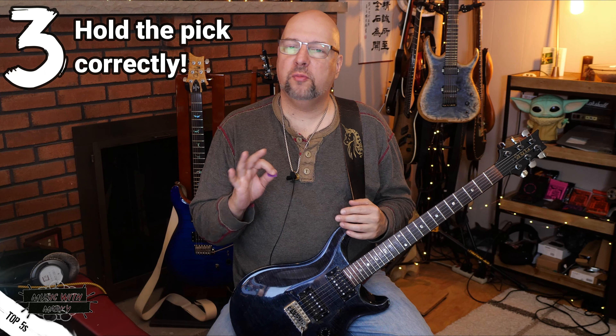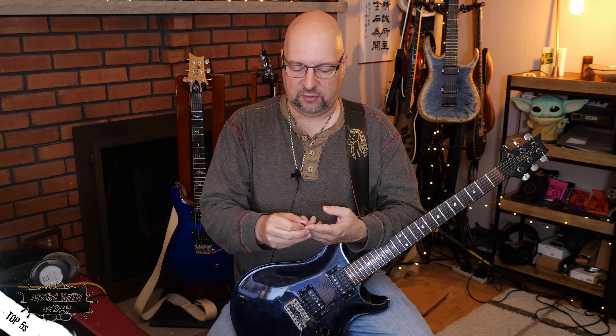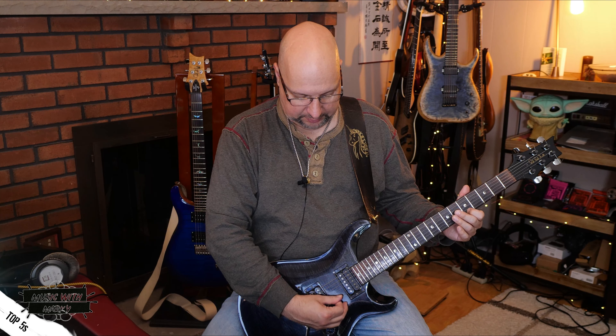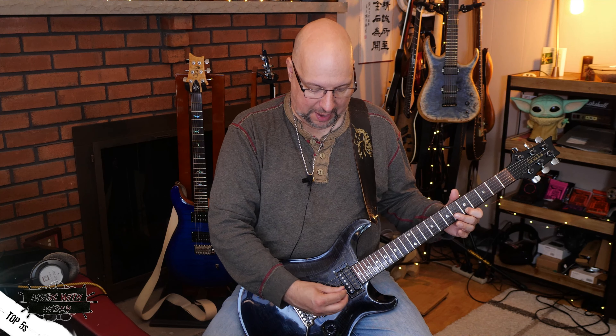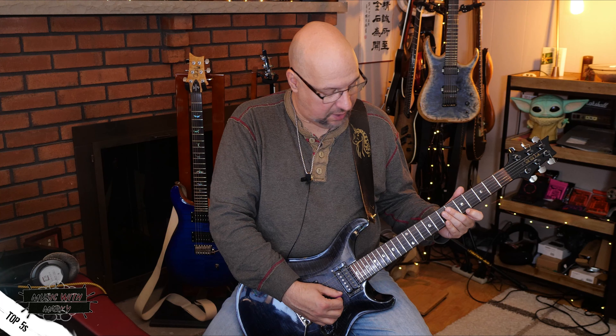Thing number three is more of a beginner tip but may be affecting you — it's about how you hold the pick. Two things to keep in mind for shred guitar: first, have as little pick showing as possible — just a tiny bit sticking out from beneath your thumb. Second is the angle at which you attack the strings. A lot of people attack the strings flatly, but when you're trying to play quickly you get caught up. You have to angle the pick towards 45 degrees — turning it as if going towards playing sideways. Now when you pick, it rolls over the string but you still get a little attack from the point. That's how you get to shreddy speeds with your picking hand accurately.